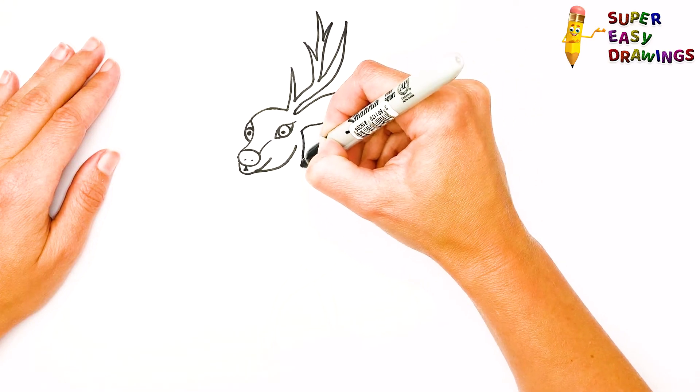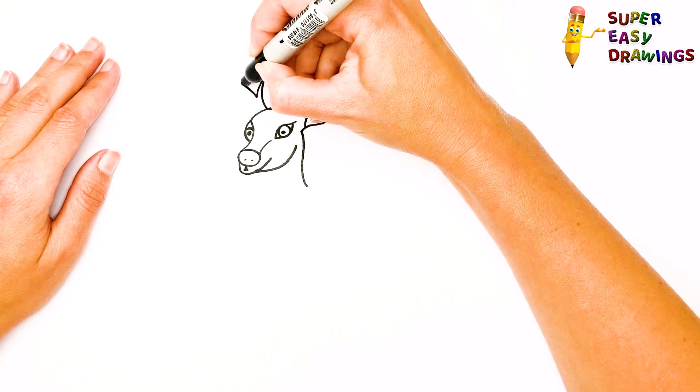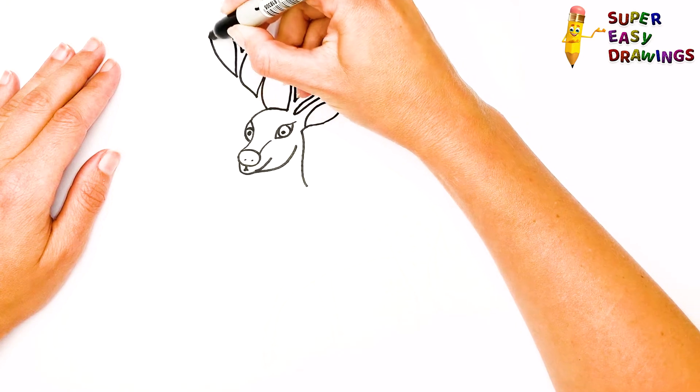I hope I can also draw a deer! There are a few small steps. I'm going to show you how to draw a deer and how to do this!